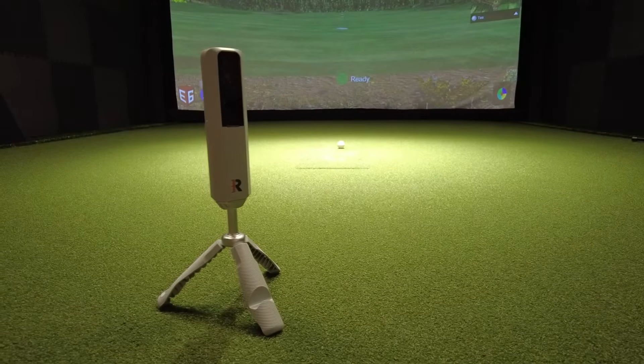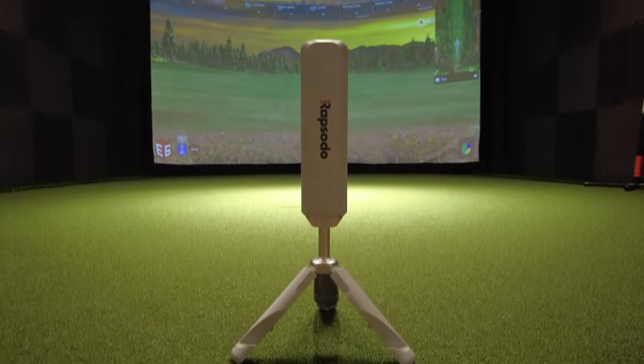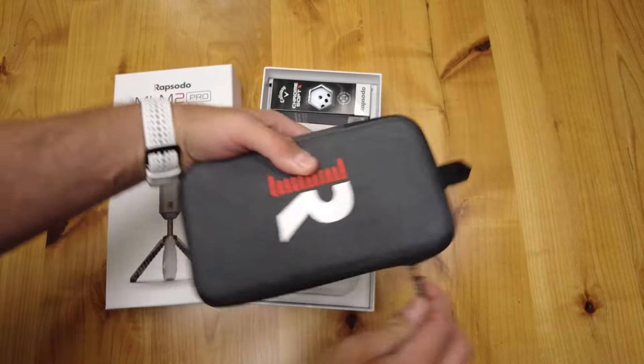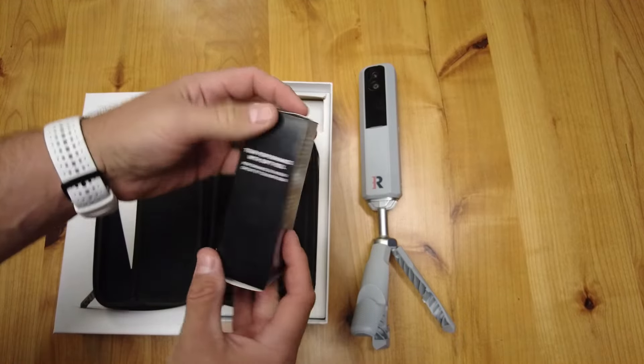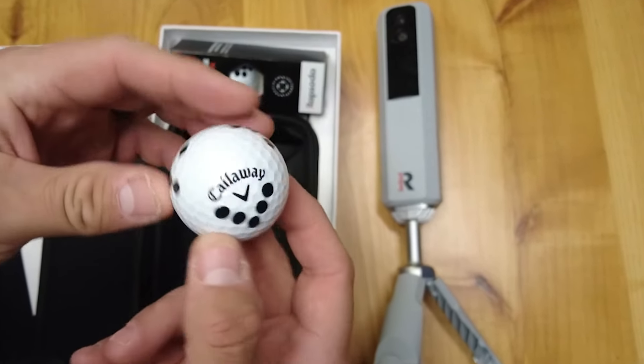The Rapsodo MLM2 Pro comes in at $699. What do you get for that price? You get the MLM2 Pro unit, a tripod, a carrying case, a charging cable, and a one-year premium membership. You also get a sleeve of the new Callaway Chromsoft X Rapsodo Precision Technology, or RPT golf balls.